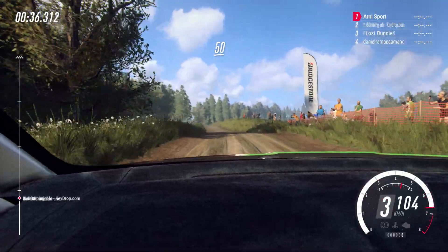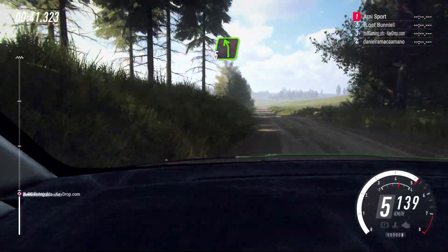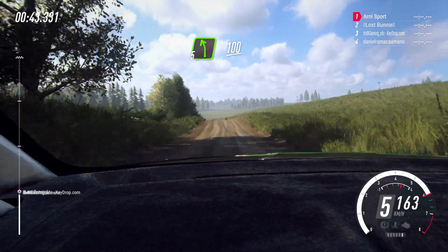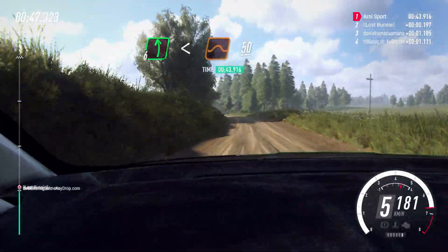50, 6 left, opens 30. 4 left, 40. 5 left over crest, 100. 6 left long, opens over jump, 50.